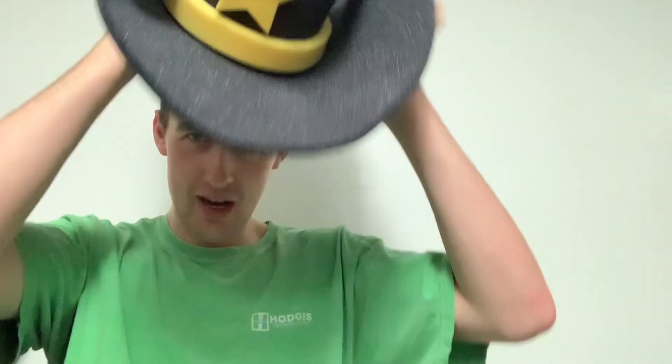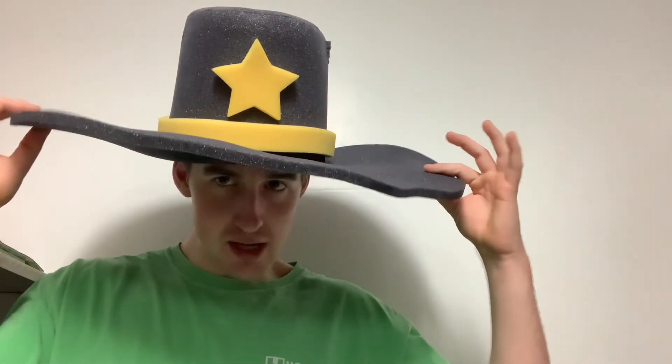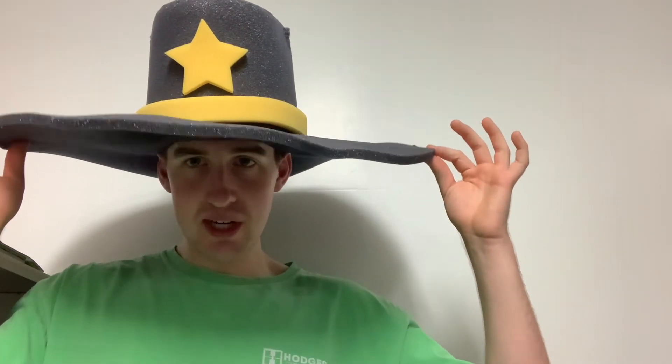I also got a cowboy hat as well. This hat is definitely a lot bigger than the alligator hat. If you want to look country, look like a cowboy, then the cowboy hat is for you. It's definitely very wide — comes out a ton of inches. It even has a little star up here. This is a very cool, interesting, different type of hat. I'll definitely be wearing these in some live streams or other videos in the future. So the alligator hat — ten out of ten. The cowboy hat — ten out of ten.